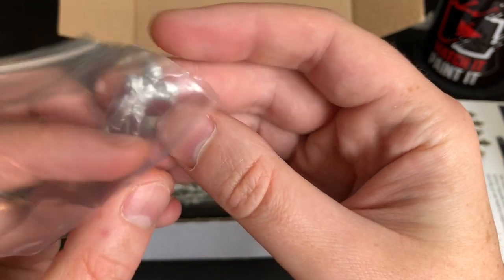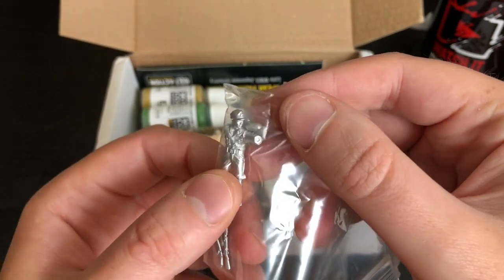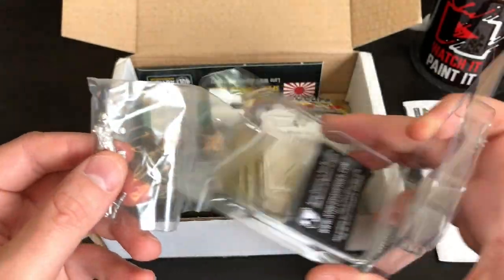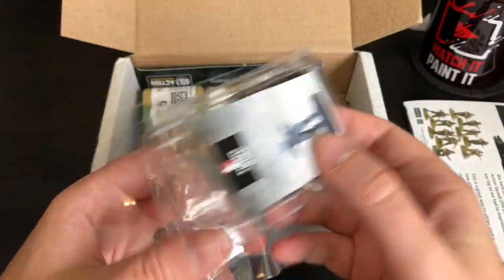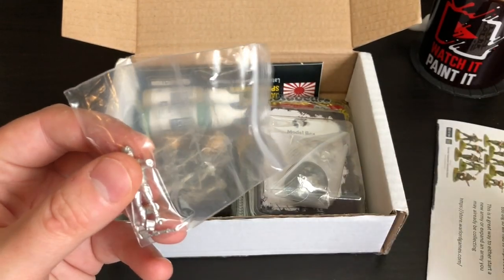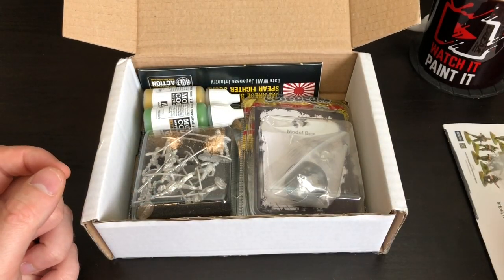Wow, he's got assembly required! His hand is detached, his gun's detached, his other hand is detached, and one of his shoulders — a bicep — is detached. You've got to build him up. And there was no base in that packaging, which is awkward for me because I don't have any bases except what Model Box have sent, and those are often 60mm, so he's going to look a bit silly on that. But he looks nice — pretty detailed. Japanese General by a brand I've never heard of.